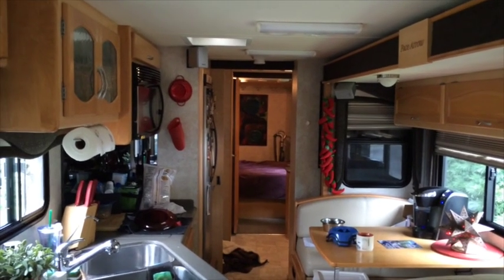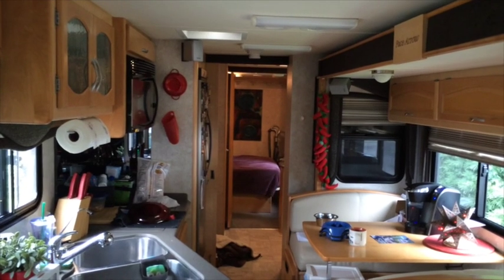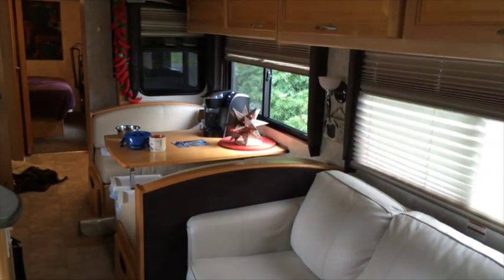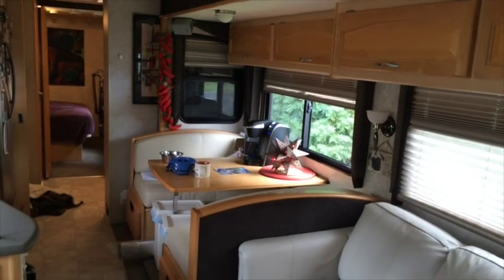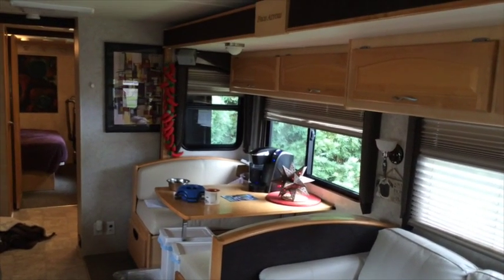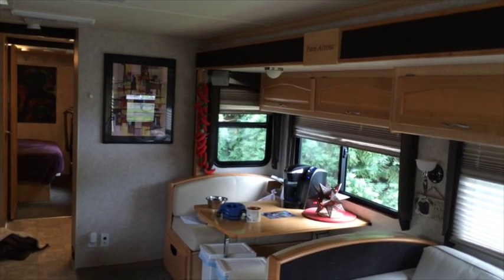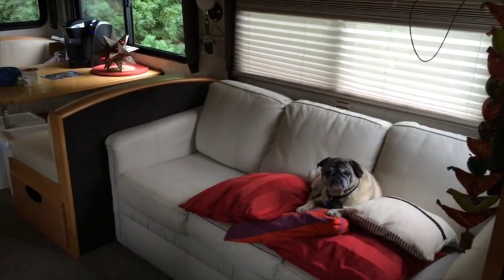Then we can push it back out. With the push of a button the house opens itself up. We'll take this slide out back out - notice again how it kind of tips from the top, and then last it pushes out at the bottom to give it a nice tight seal against the wall. That's all there is to it. Max is still in place.